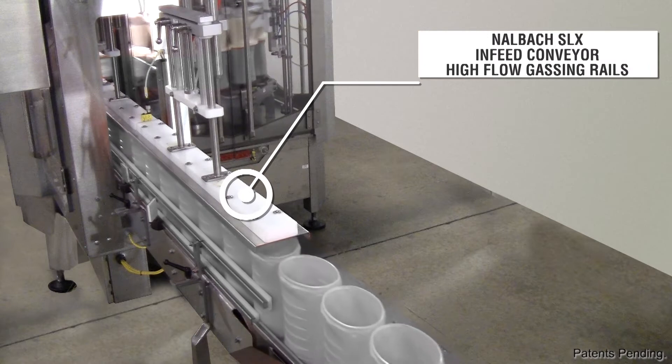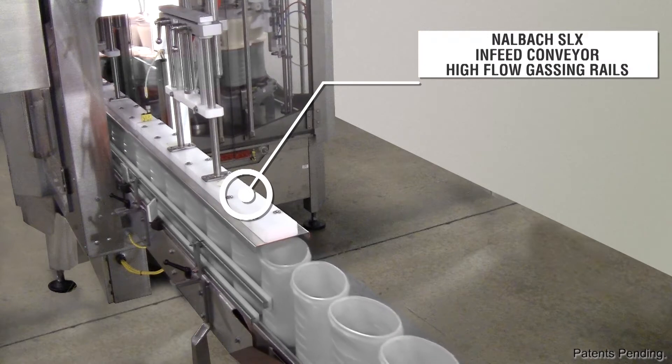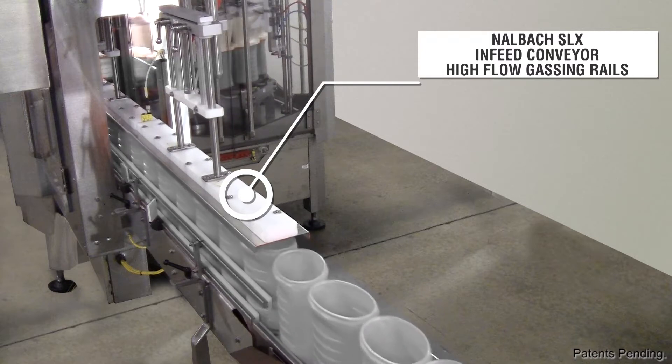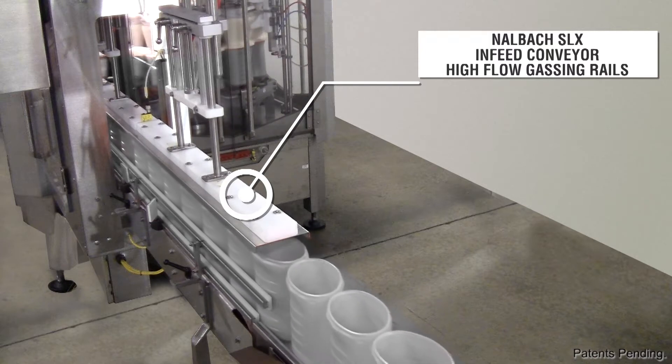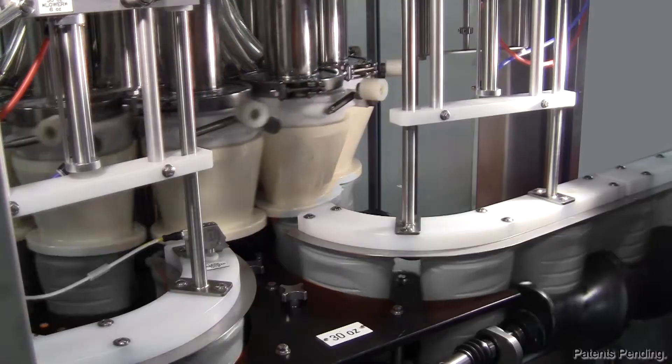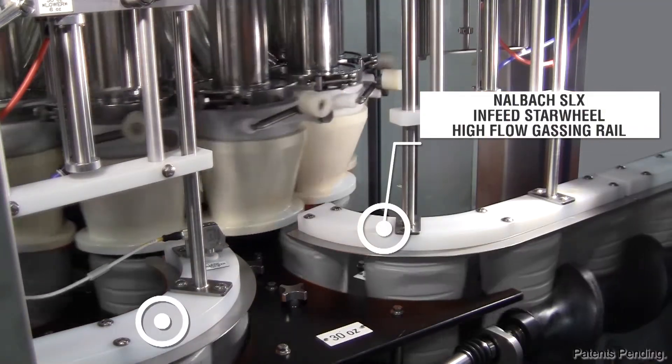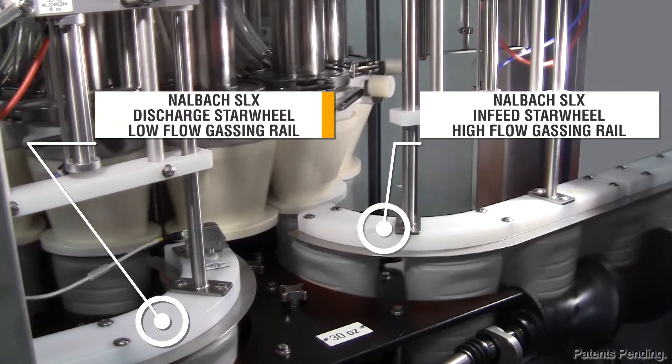The Nalbach SLX rail system is designed with a high level of sanitation in mind. The SLX design eliminates bacteria-harboring screens within the gas flow system, and the rails can be easily disassembled and then reassembled for thorough cleaning.